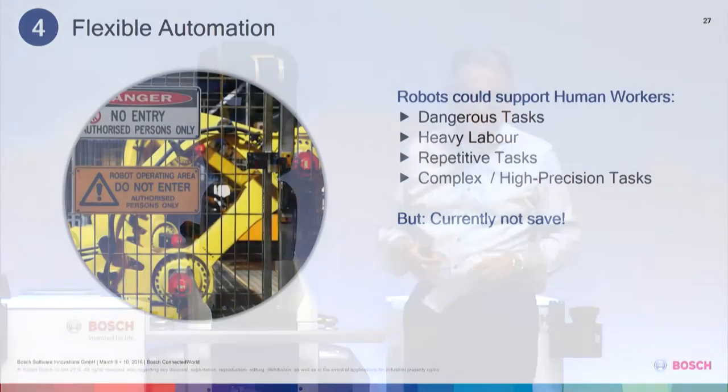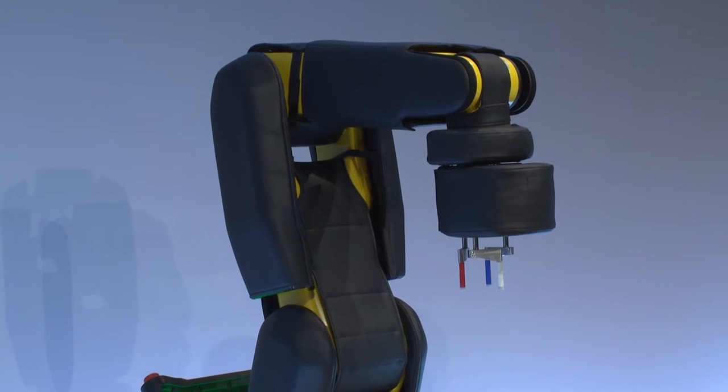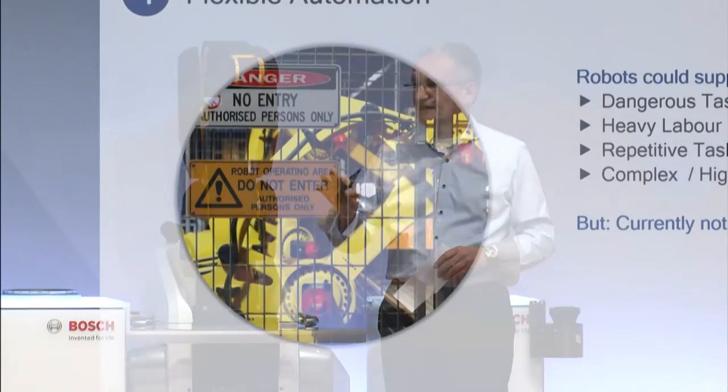Look at what we have in robots today. Basically they are designed for dangerous tasks, heavy labor, and repetitive tasks. That is an excellent field of application for robots. Currently they are not yet safe enough, so they need to be put in a cage.